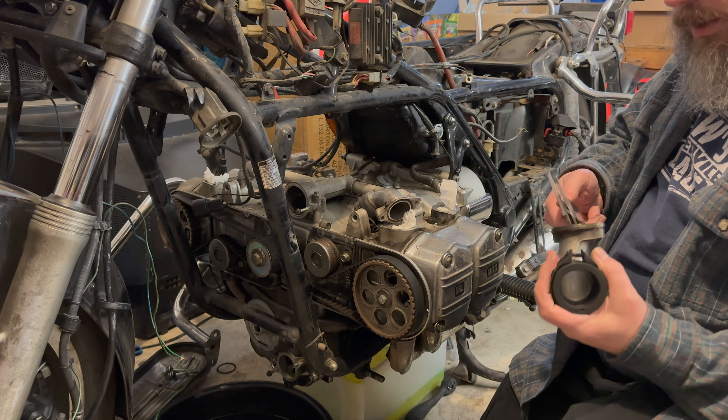I could have sworn I had some notepads out here. Okay, tubes: 35 millimeter ID, 40 millimeter OD. Now I kind of want to screw these down so that I can measure the distance from side to side.